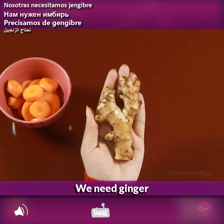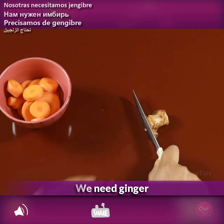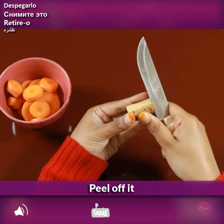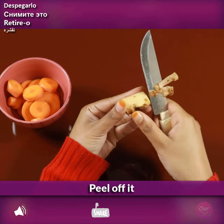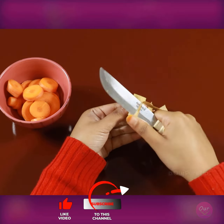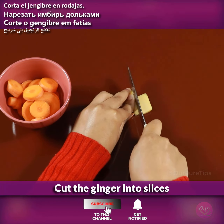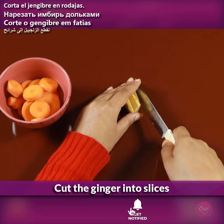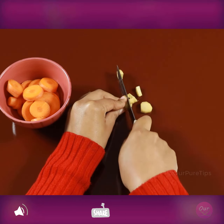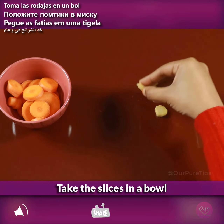We need ginger. Peel off it, then cut the ginger into slices and take the slices in a bowl.